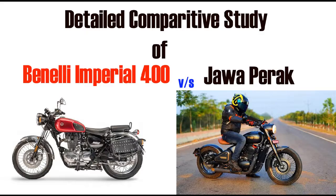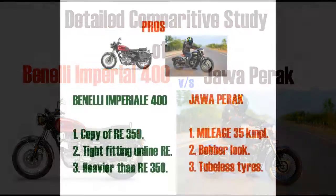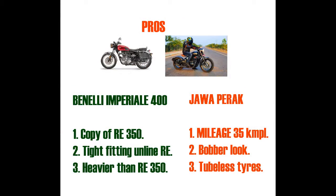The Benelli Imperiale is almost a copy of the Royal Enfield, except that they have made the silencer black instead of chrome. The bike is slightly longer and heavier than the Royal Enfield Classic 350.